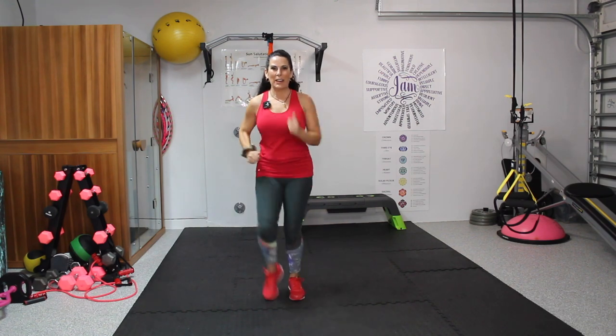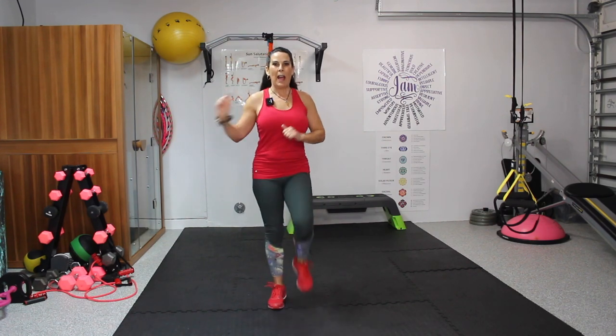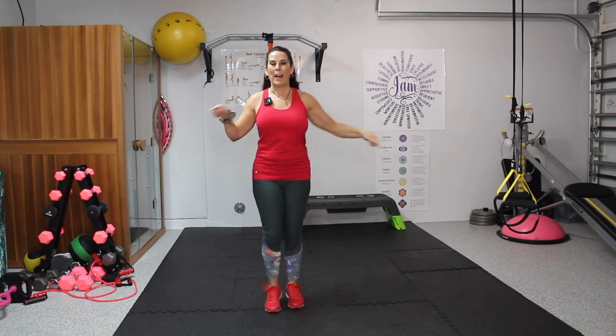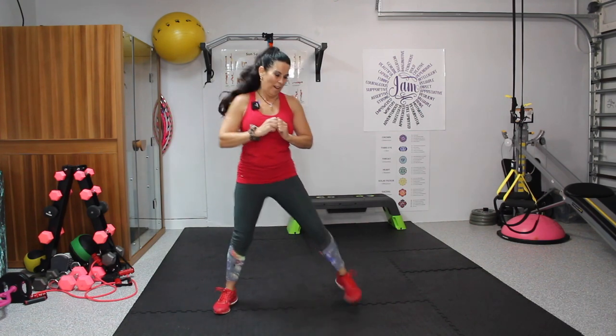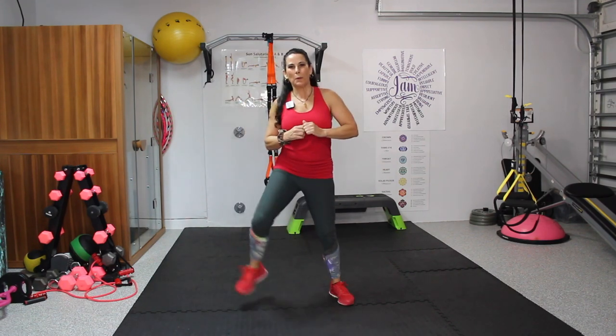Let's start to march, march, march. I'm going to keep on warming up here. We're marching, getting those knees up, hands are going. We're going to march out, out, in, in, out, out, in, in. Full disclosure: I keep my steps really simple because if you go to an aerobics class, the whole class is going left and I'm going right. That's why I keep things pretty simple, but we move. No baby workouts here.